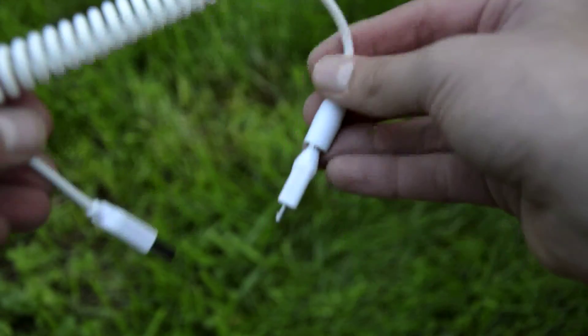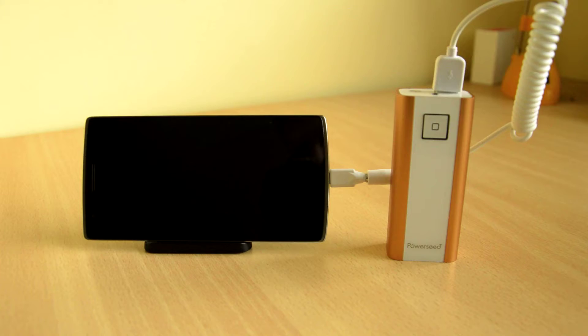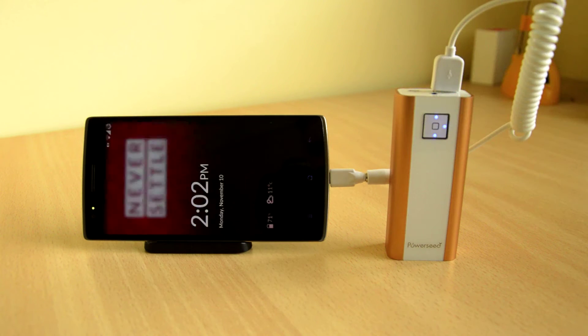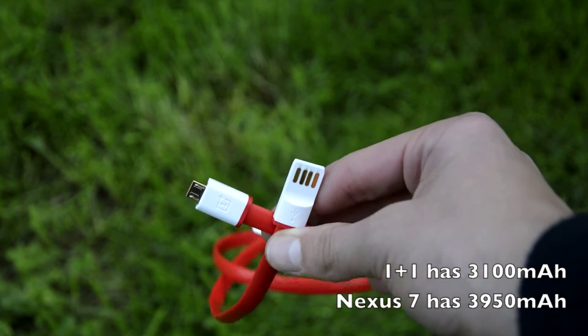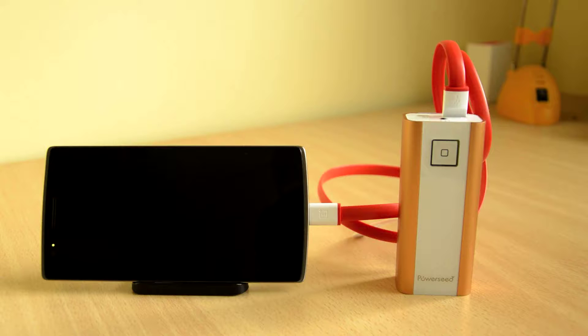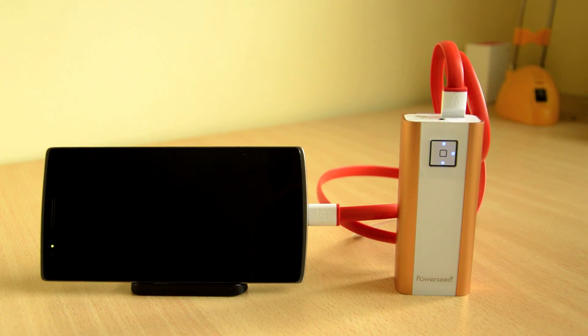A lightning port tip is separately available. Sadly, charging times with the included cable are horribly slow, but maybe that's just my unit. It charged my OnePlus One about 16% in one hour and my Nexus 7 around 14%. Luckily, charging times with any other USB cable are good — with a standard USB cable I got around 40% charge on my OnePlus One in one hour and around 30% on my Nexus 7.